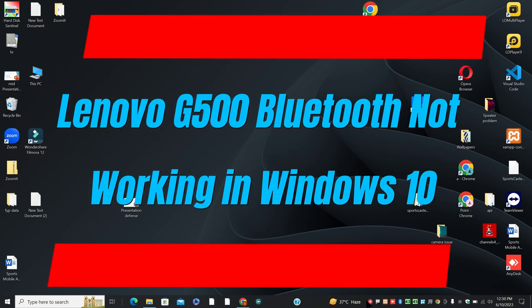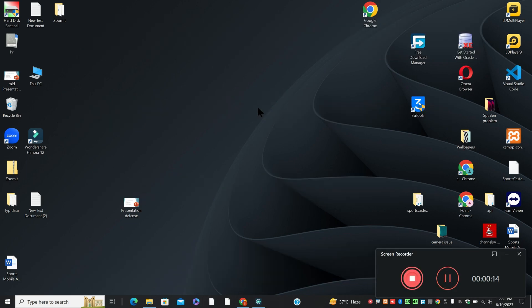Today in this video, I will show you about Lenovo G500 Bluetooth not working in Windows 10. So if in Lenovo G500, Bluetooth is not working in Windows 10, I will show you in this video how you can fix it.